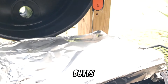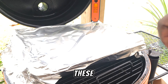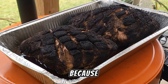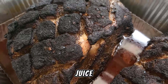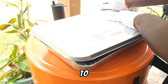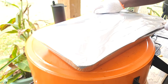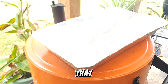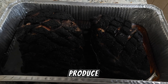Now when our pork butts are probe tender — one is reading about 207, the other about 205 — it's time to pull these and let them rest. We're going to cover these in the foil pan and let them rest, not in a cooler today because we want to go pull these to serve some sandwiches. Let these rest for about a half hour, and look at how much juice these pork butts produced just by themselves — we don't need to add any apple juice or anything else unless that is a stylistic choice of yours.